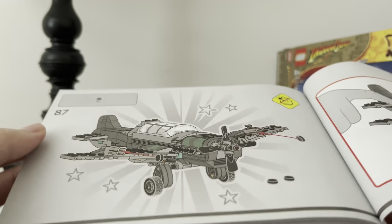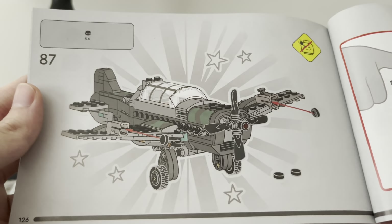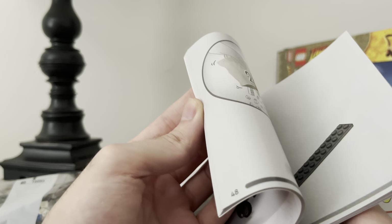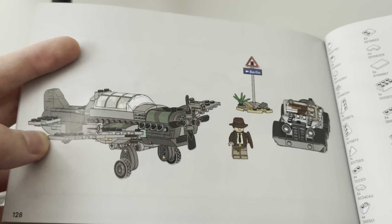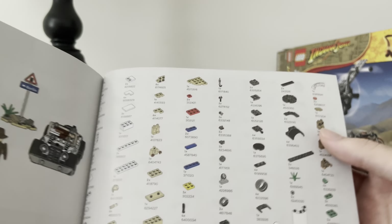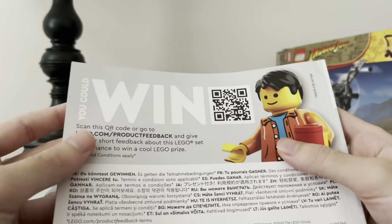Another thing they've been doing recently is when you complete a model in the book, they show these stars — it's like they're celebrating that you built the thing, which is kind of cool. They've done a similar thing with the car here. Let's take a look at the back. Looks like there's not much to see in terms of advertisements — I think this is actually the same exact image as the front of the book. There are all the parts. There are no ads. I was hoping for a Temple of Doom thing.